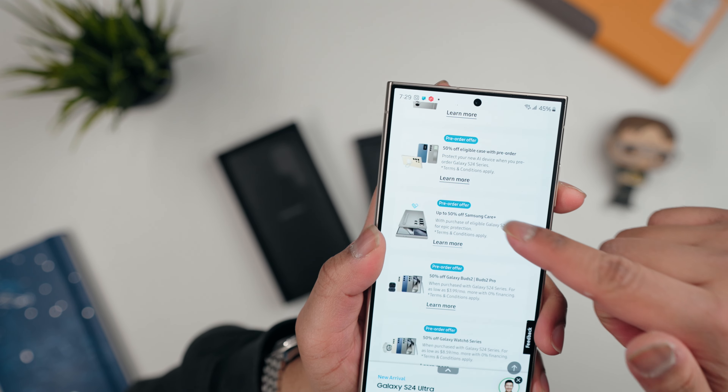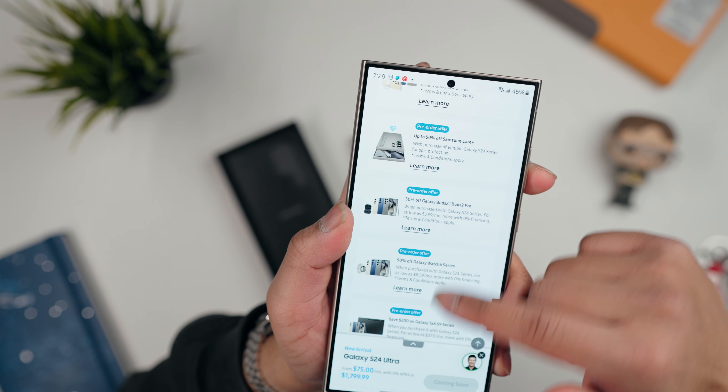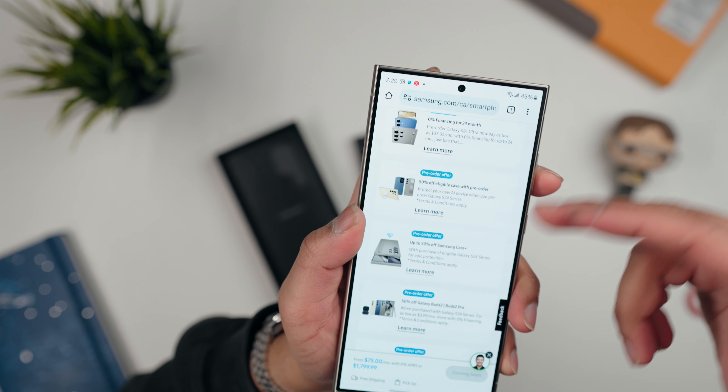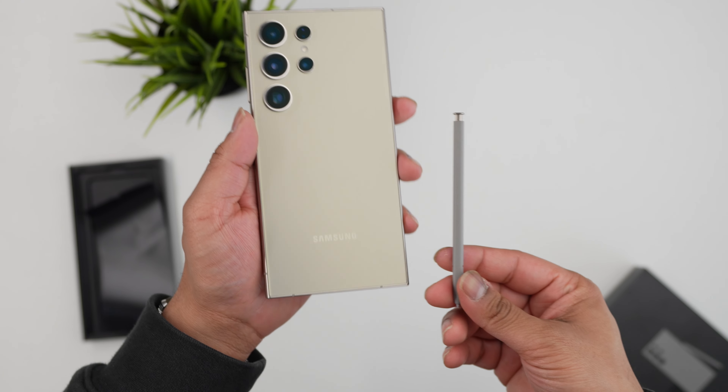Another good reason to pre-order using the links in the description is you get a whole bunch of offers — like 50% off Samsung Care Plus, 50% off earbuds and cases. Overall, I'm thoroughly impressed with this phone. I thought it would be very similar to the S23 Ultra, and in ways it is, but Samsung has really improved the design, cameras, screen, AI features, and internals to make a very cohesive product.